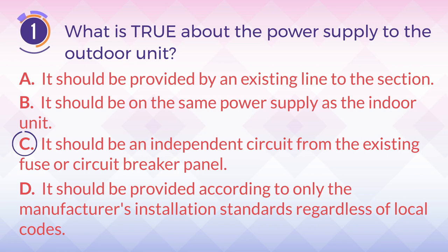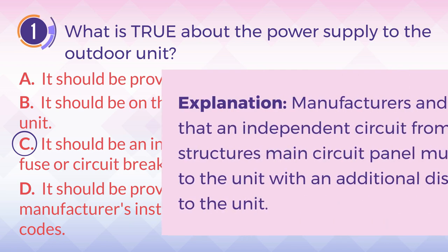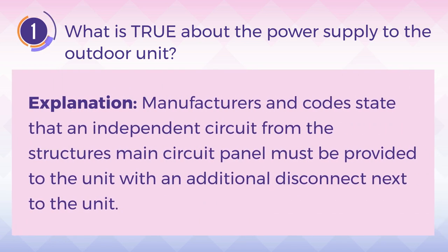regardless of local codes. The answer is C. It should be an independent circuit from the existing fuser circuit breaker panel. Explanation: Manufacturers and codes state that an independent circuit from the structure's main circuit panel must be provided to the unit, with an additional disconnect next to the unit.